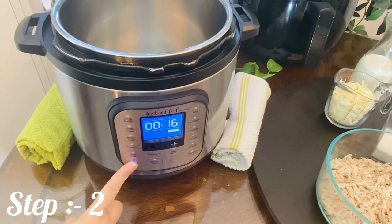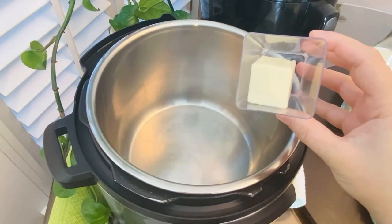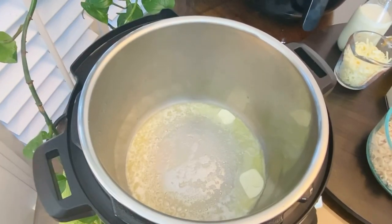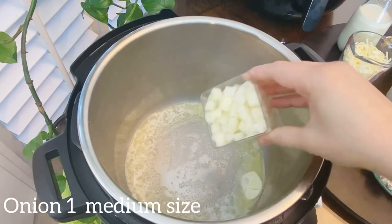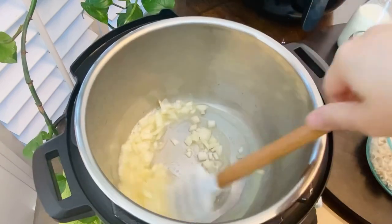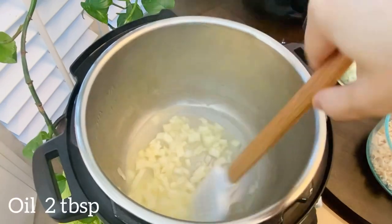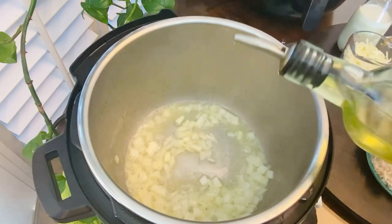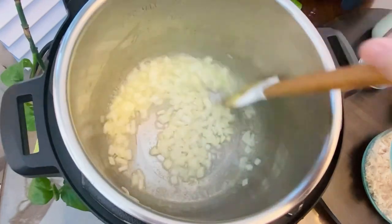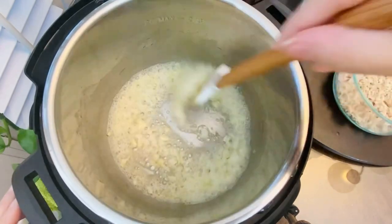Let's start step number two. Turn on the sauté mode and add about three tablespoons of butter. Let it melt, then add one medium-size finely chopped onion. Cook the onions until they are soft and translucent, about two to three minutes. Now add about one to two tablespoons of olive oil. Since butter has the tendency to burn, using the combination of butter and oil gives a higher smoking point — you can use this tip whenever you are sautéing something with butter.